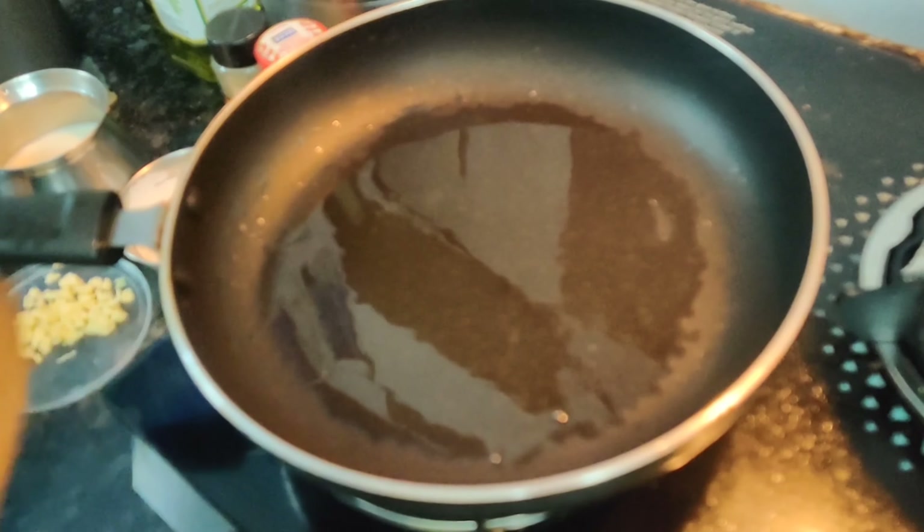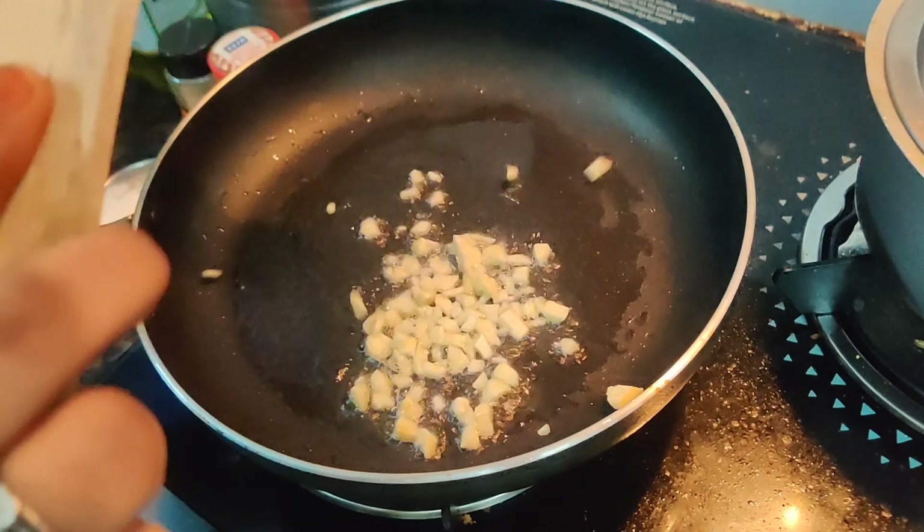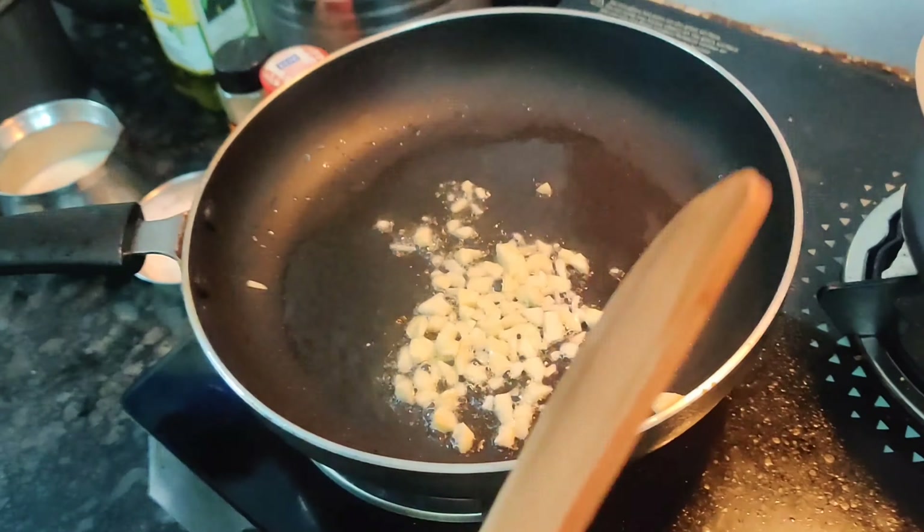Now, we are going to add garlic — 2 large cloves of garlic. Now, we are going to keep the flame low. We are going to add the garlic to the pan.